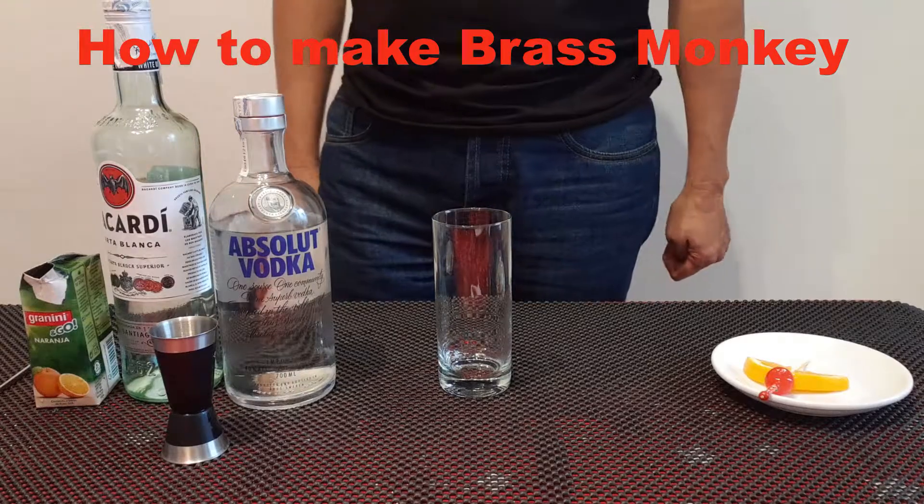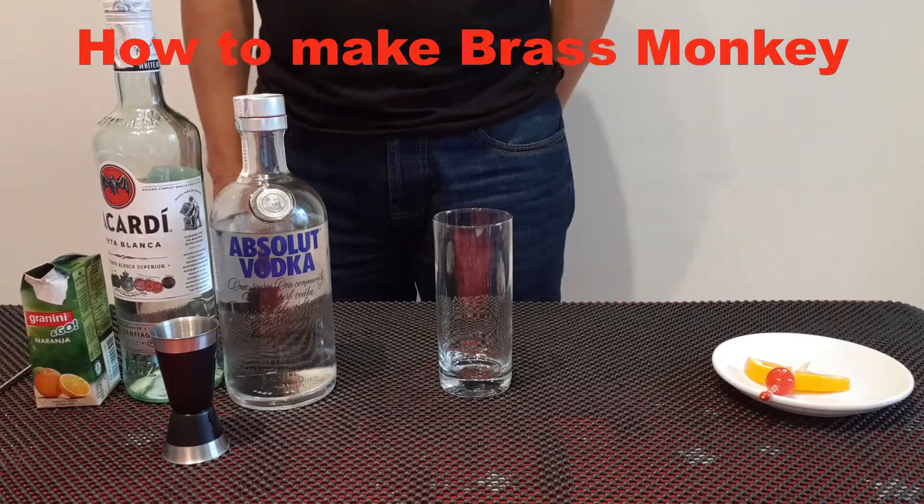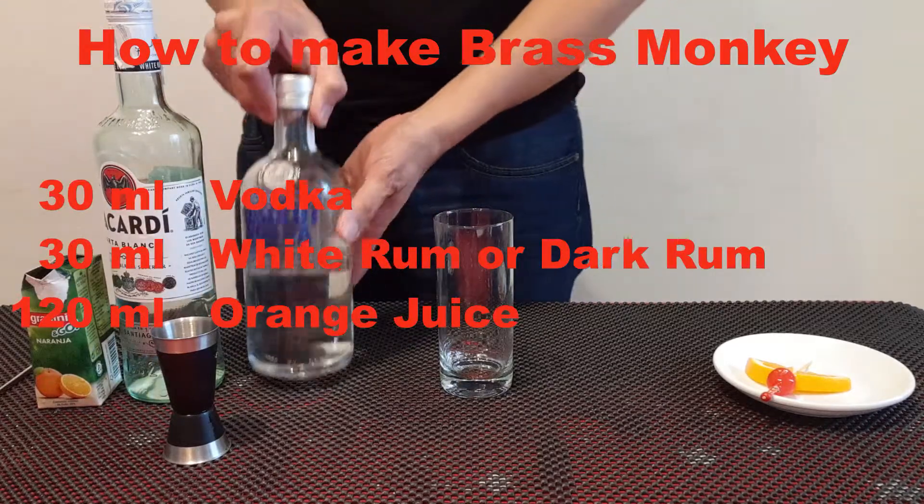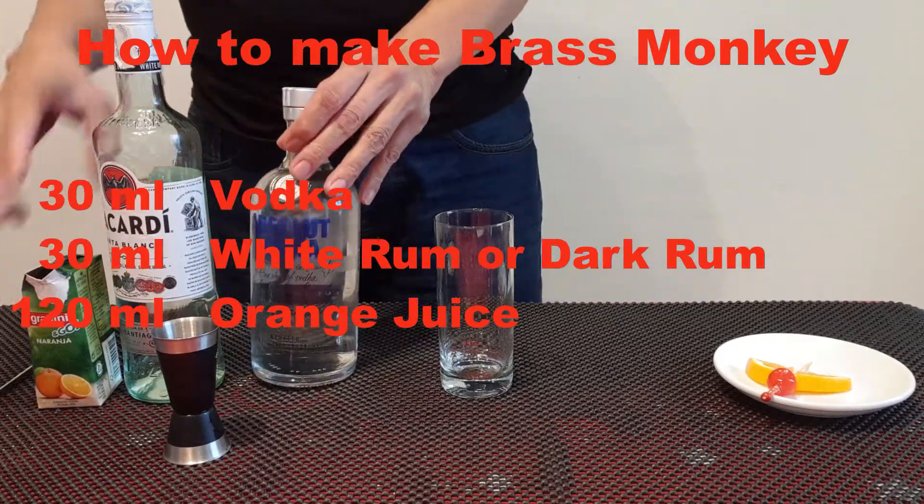Today we are making Brass Monkey. Brass Monkey is a cocktail made of vodka, orange juice, and rum.